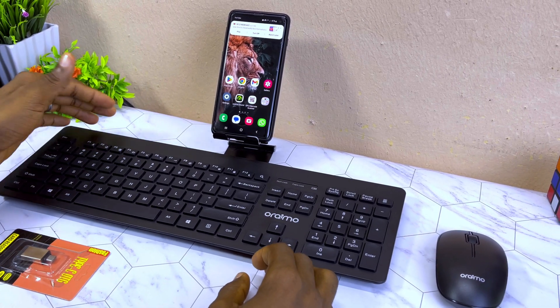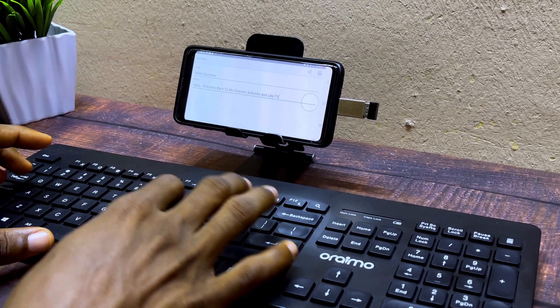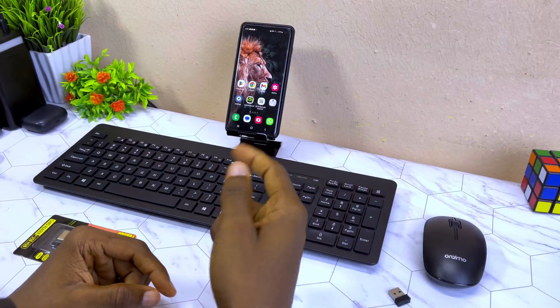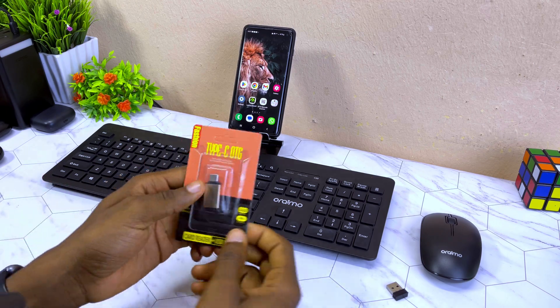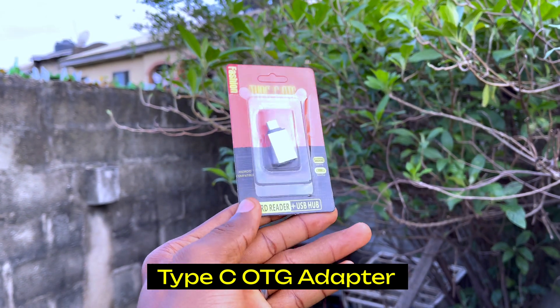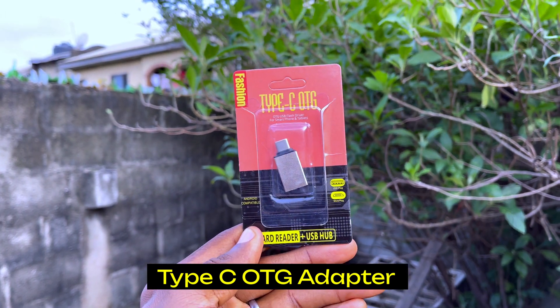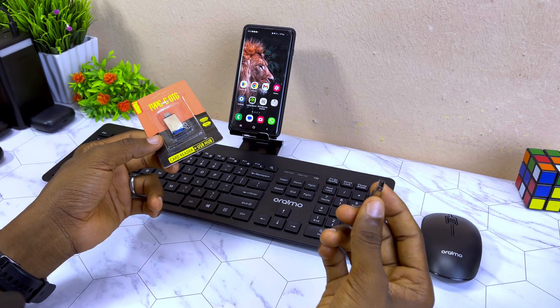Today's video is about how to connect a keyboard-mouse combo to your Android phone without wasting much time. Let's get down to business. The first thing you need is a Type-C OTG adapter like this, which is going to help you connect it to your Android phone. If it's a computer or PC you don't need this, but because we are using an Android we need a Type-C OTG.